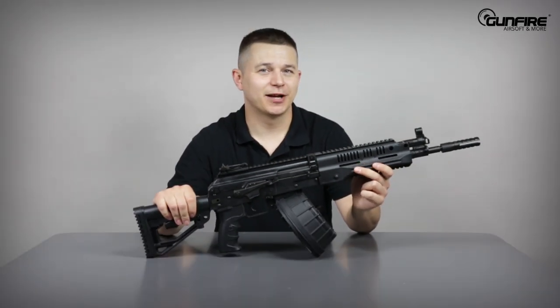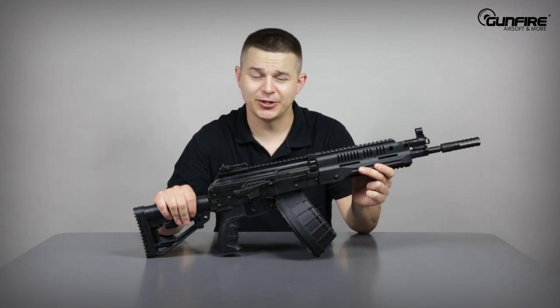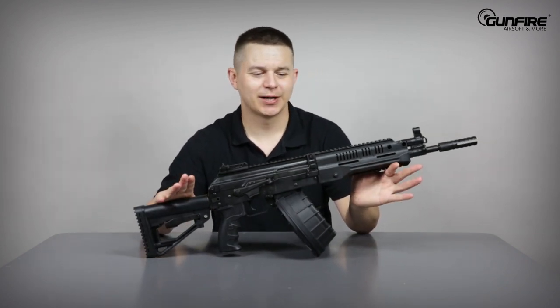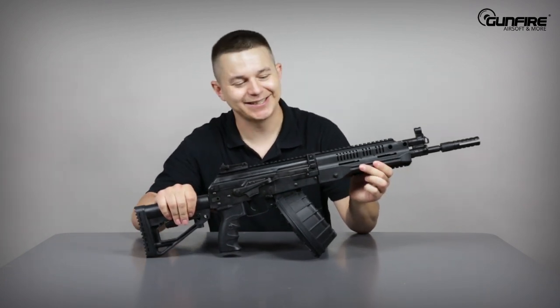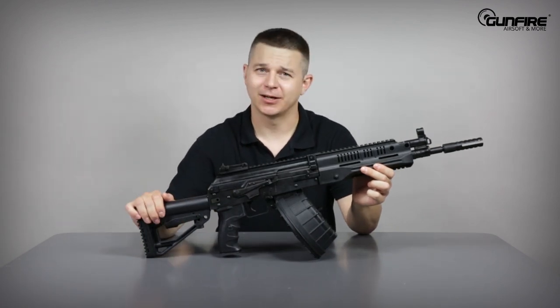Hello again in another episode of Gunfire TV. If you're a fan of guns from the Russian Federation, especially those very recent models, I'm sure your heart is now pumping your blood a bit faster. LCK 16, made by LCT. Let's take a closer look.